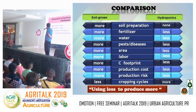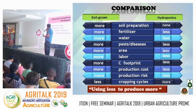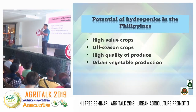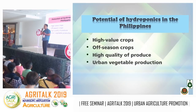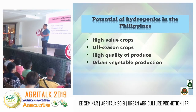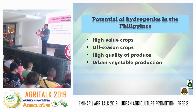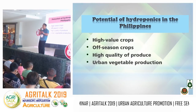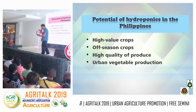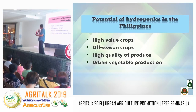The potential of hydroponics in the Philippines includes high-value crop production, off-season production, and high-quality production. For example, tomato firmness, taste, and saltiness can be controlled with hydroponics technology. With field conditions, there's more waste. Ultimately, hydroponics is for urban vegetable production.